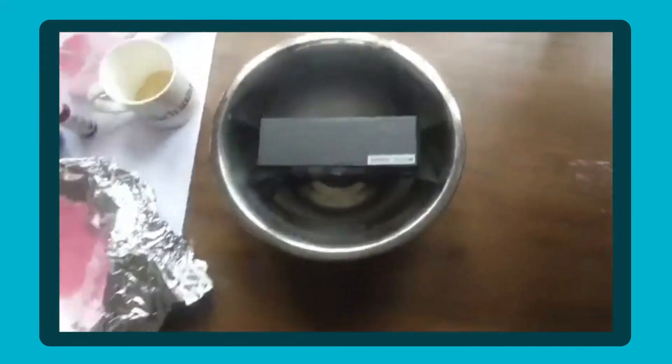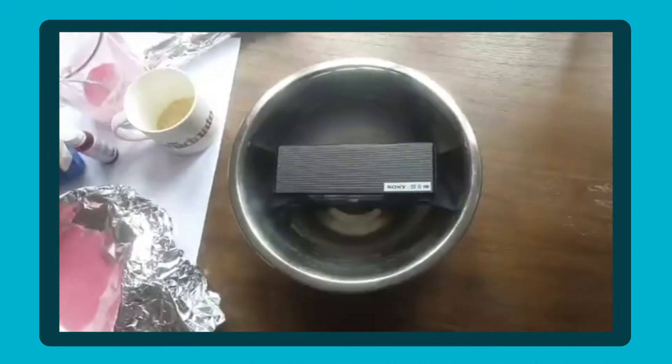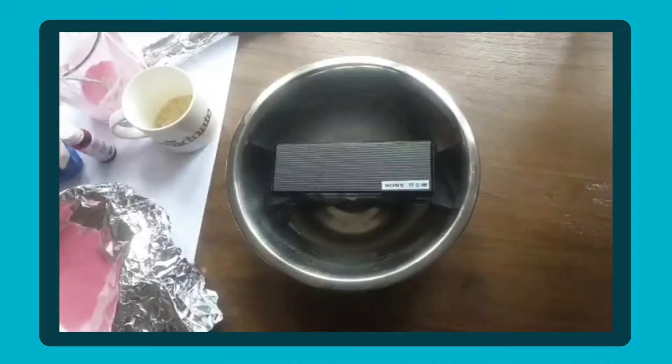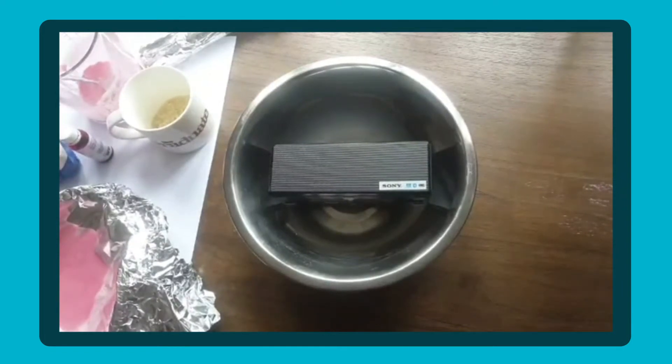Unfortunately I've had a play around with this earlier — hence why everything's out — and it turns out you'll probably need quite a powerful speaker for the liquid. The rice is fine, but it's just the liquid that may be a bit temperamental.